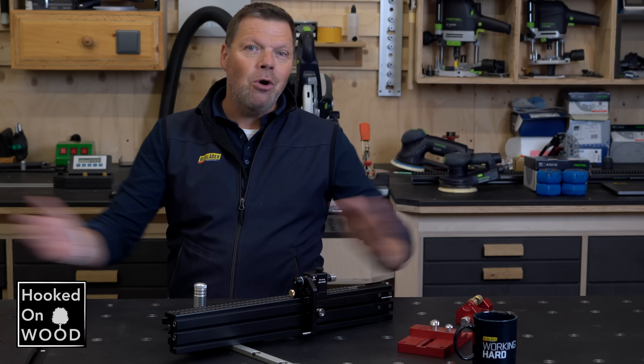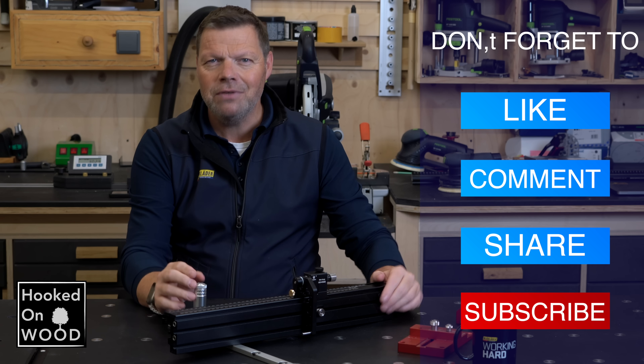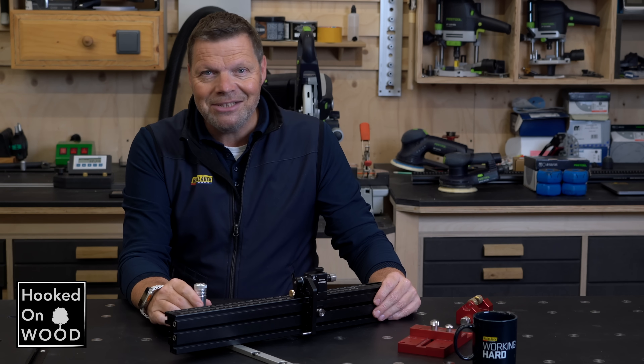Well, that was the end of this video. I hope you liked it — let me know in the comments. Digging into this miter gauge fence and revisiting Henry was absolutely fun. Thanks again for watching. Have a great day and we'll see each other next time.